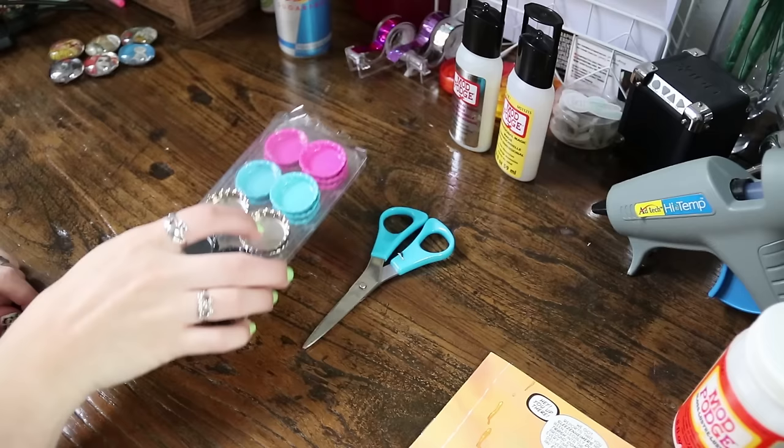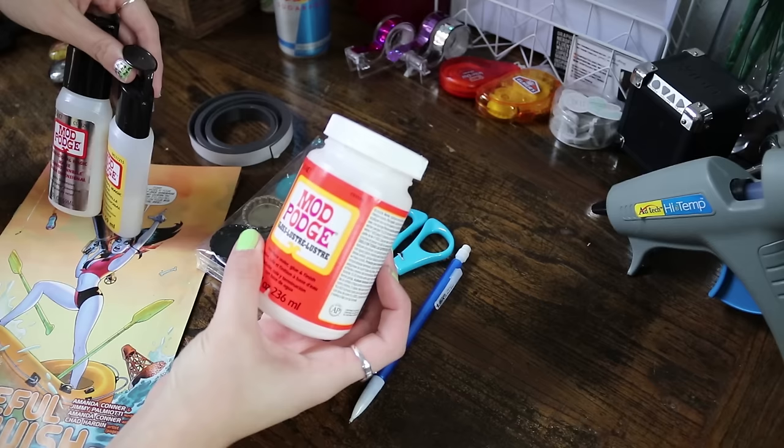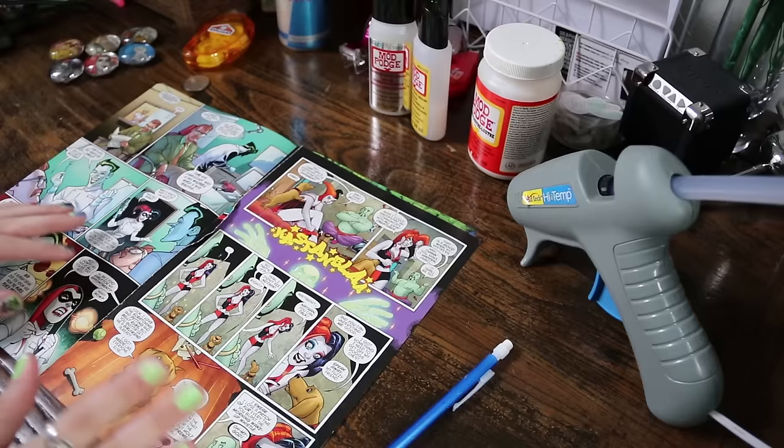So to start, you will need a pair of scissors. You're going to need some bottle caps — doesn't matter what color they are. You will need some sort of magnet, whether it's loose magnet or roll magnet. You're going to need a pen or pencil. You'll need either a comic book or some other type of printable that you want to use. You'll need either regular Mod Podge — glass or matte, whatever you prefer — or some Dimensional Magic from Mod Podge, which comes in a regular and a glitter version. You'll also need a glue gun and a quarter.